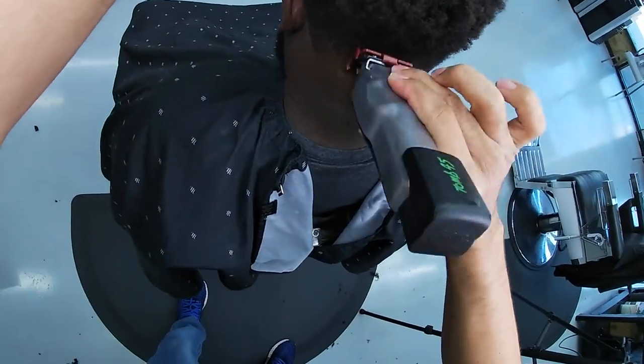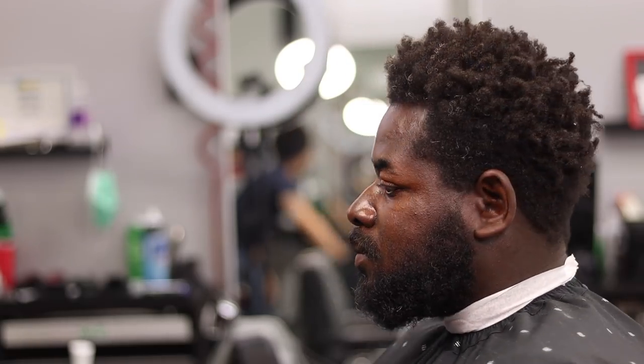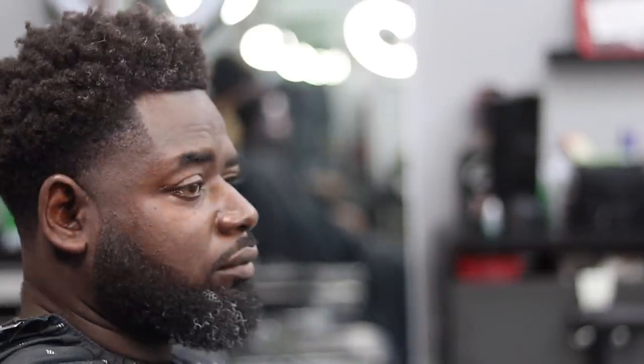We're getting closer to the end. I did a lot of detail work and cleaned things up, but the mistake I made was trying to clean up the neck taper after I took the cape off. Do not do this — if you have any detail work to do towards the end, make sure the cape is still completely on, otherwise all that hair is going to get on your client. I think this was a good service that turned out very well, besides the hair on the back. We all make mistakes. I hope you liked this video — smash the like button, subscribe if you're not subscribed, and I'll see you next time.